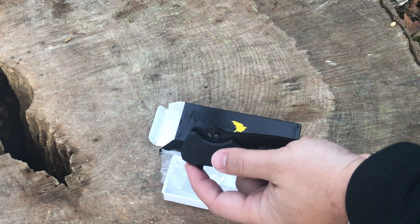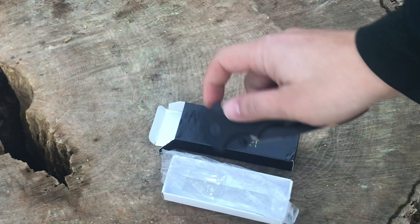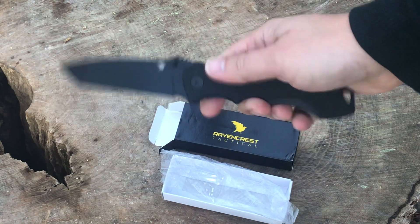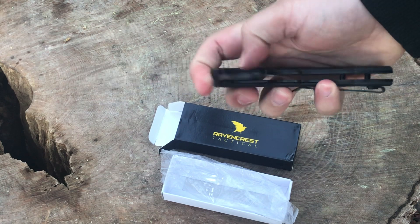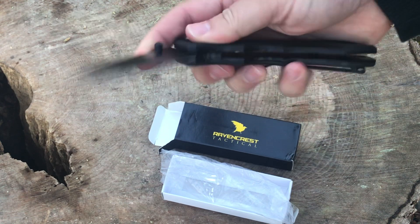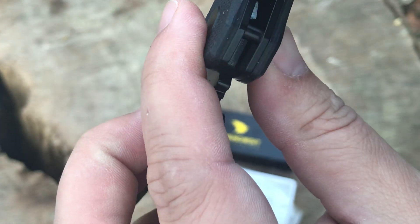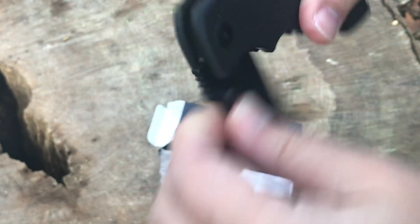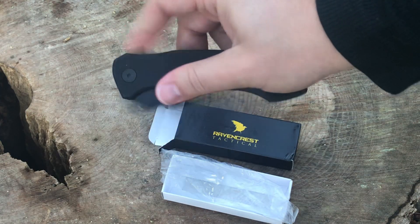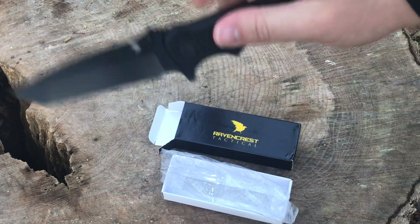Let's go ahead and flip it and see how it deploys. Oh yeah — that was nice. Let's do that again with the right hand. Yeah, nice. That deploys really, really easy. It almost feels like it's on bearings. That actually might be bearings in there; it's hard to tell, but it is really smooth. It just leaps right out of there.